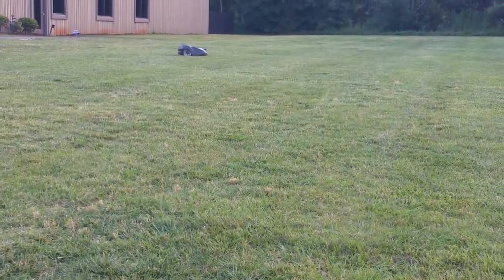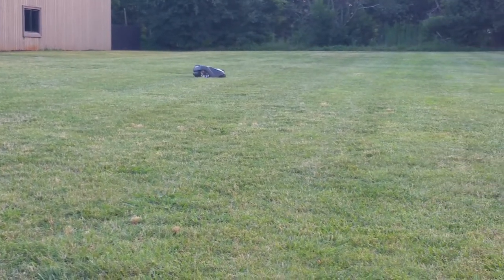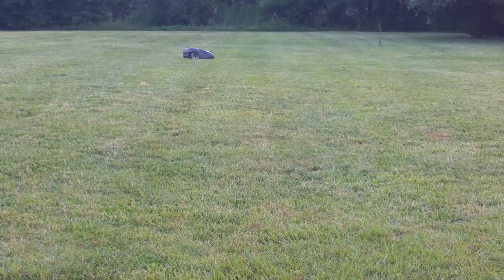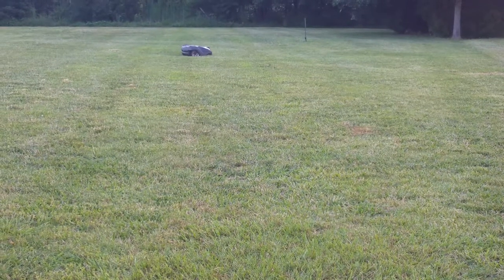You can see the quality of cut — how it's flat and smooth. This is the difference between just anybody's robotic mower versus a Husqvarna Audemore. You can see here how it's handling the slopes and the dips in the property with no problem whatsoever.